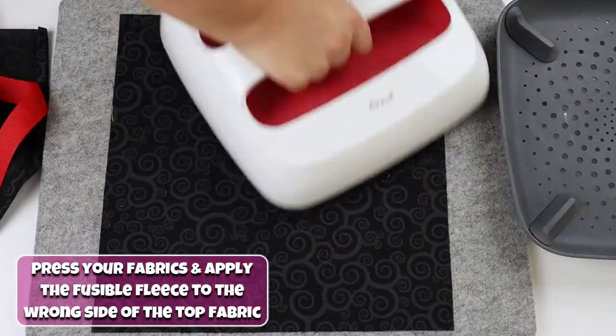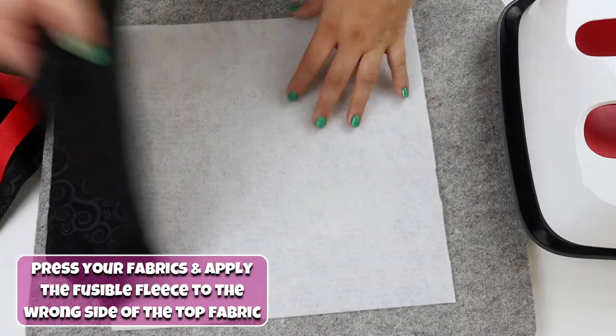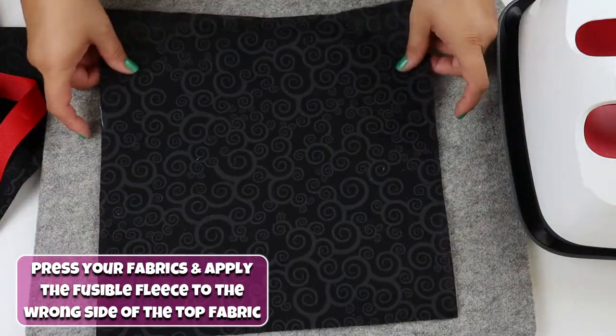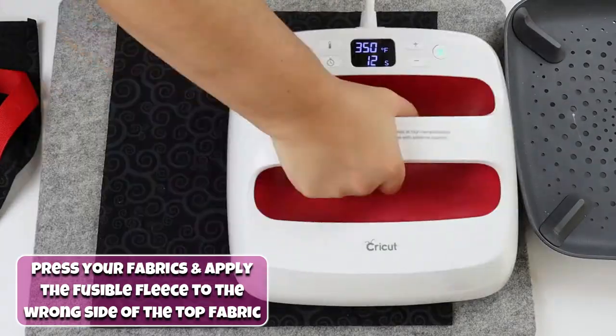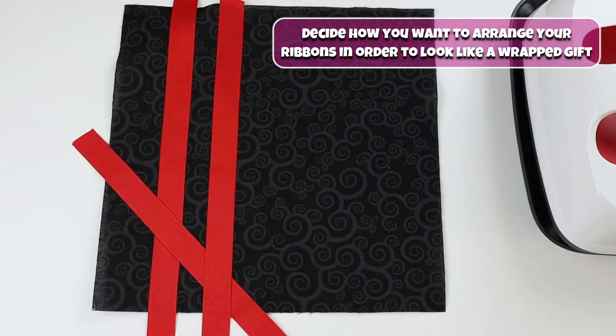Press your fabrics and apply the fusible fleece to the wrong side of the top fabric. Decide how you want to arrange your ribbons in order to look like a wrapped gift.